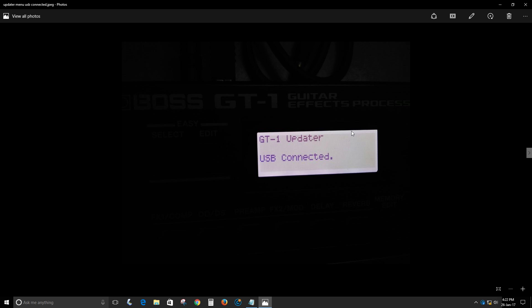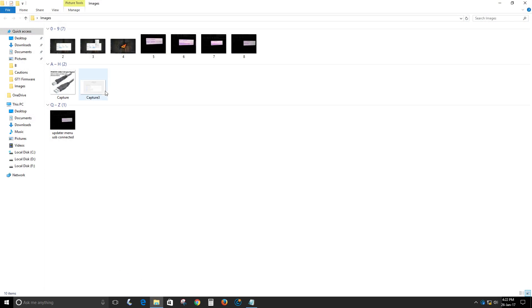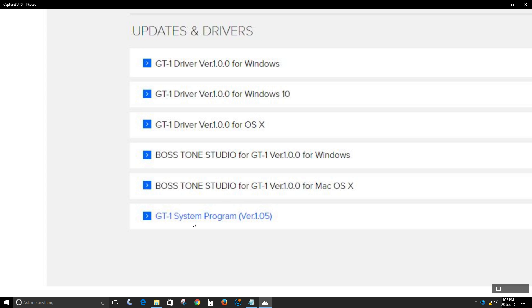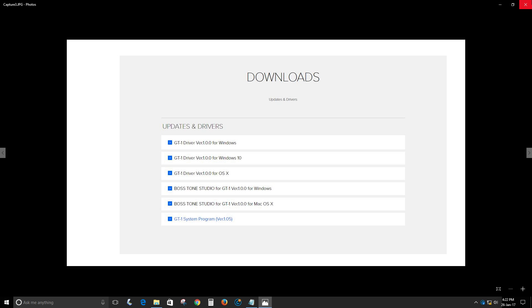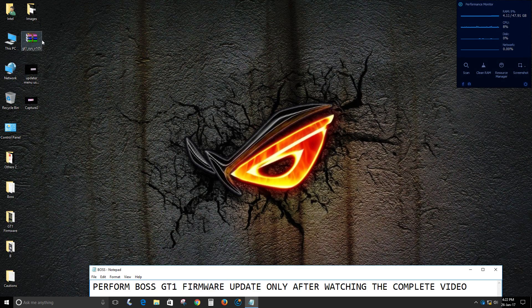Once you have done that, you will see on the Boss LCD screen: "Boss GT-1 Updater — USB Connected." Once you get this on the LCD screen, you need to download the firmware from the Boss GT-1 website.